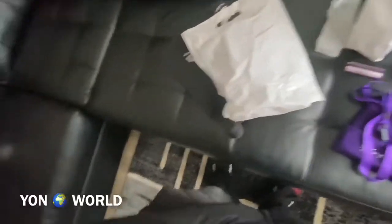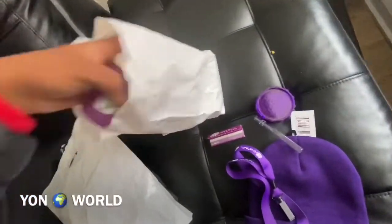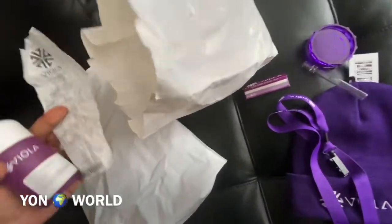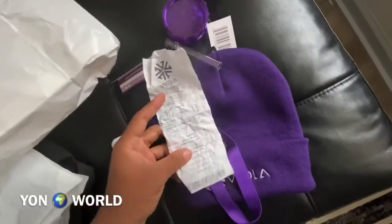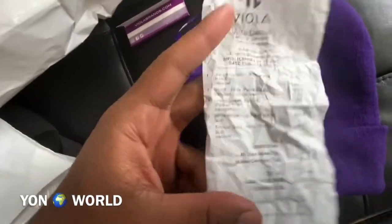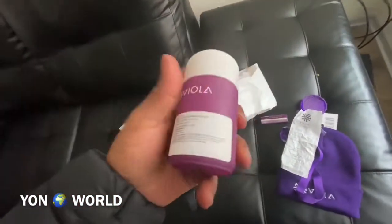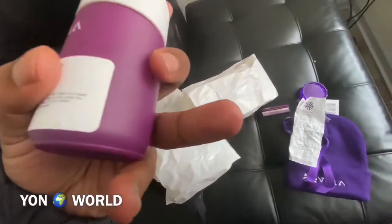We bought two different strains — we got the White Widow and we got the Dream Queen. For YouTube purposes I'm not gonna show y'all how they look, but just know that it's fire.